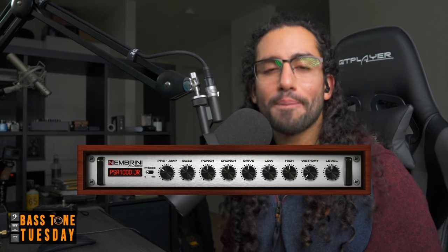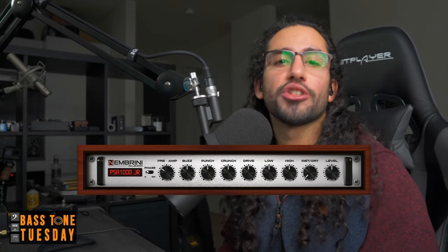What's up guys, Ivan Carranza here and today we're going to take a look at the Nembrini Audio PSA 1000 Junior Saturation Unit. This is a plugin by Nembrini Audio and it emulates the Sansamp PSA Saturation Units. This is not sponsored at all — I just downloaded the plugin and liked it so much that I decided to do this video.